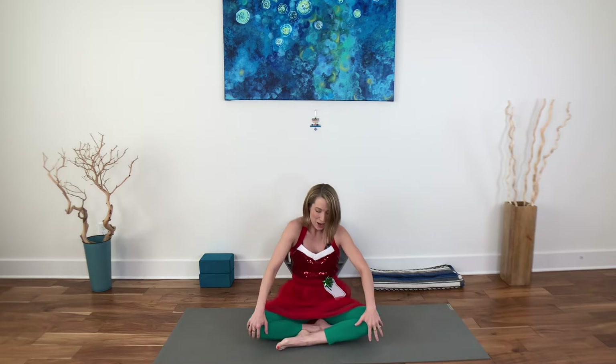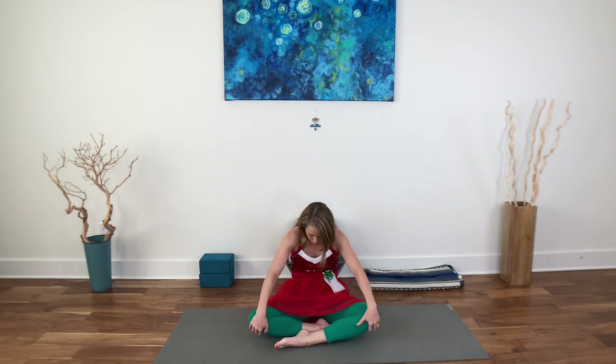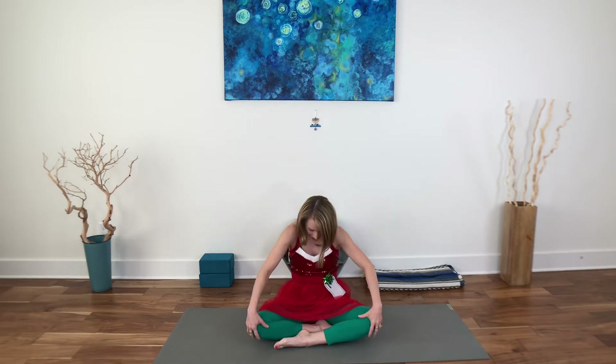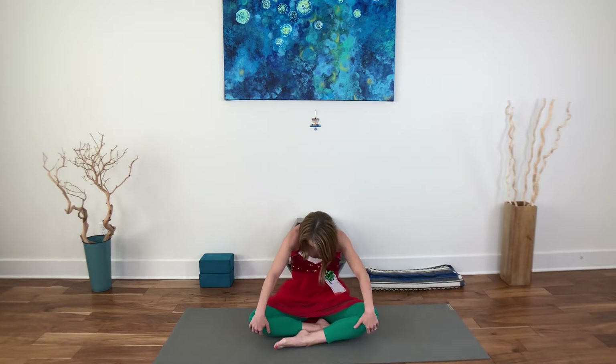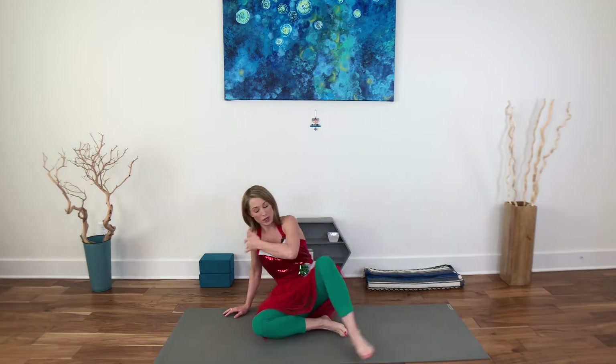And then come up to the top — reverse some cat-cows. Roll the shoulders back, lift the heart. Exhale, round the spine, drape the head. Inhale, roll it up and open. Exhale, round it back. Inhale to neutral and join me in all fours.